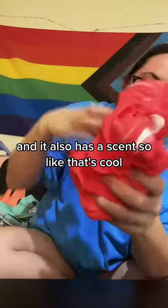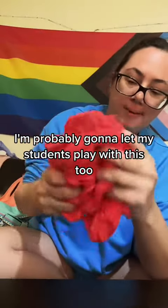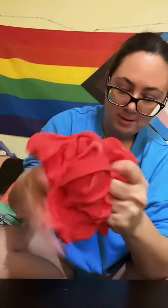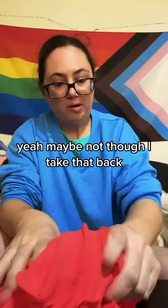It also has a scent, so that's cool. I'm probably going to let my students play with this. Yeah, maybe not, though. I take that back.